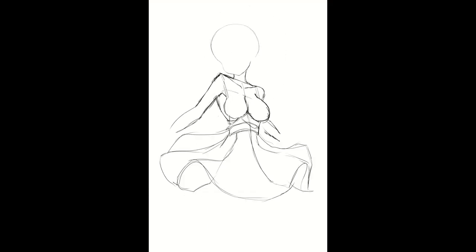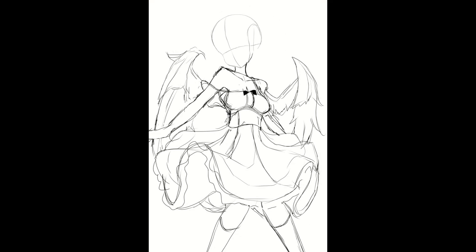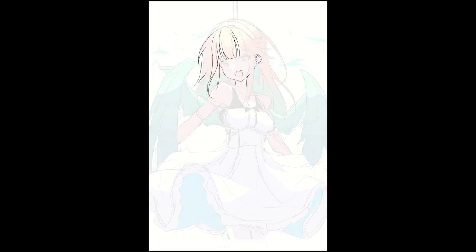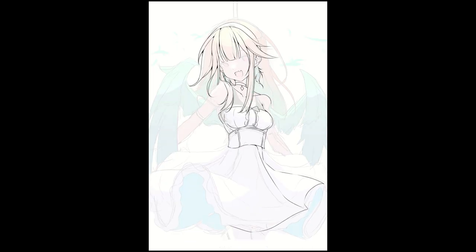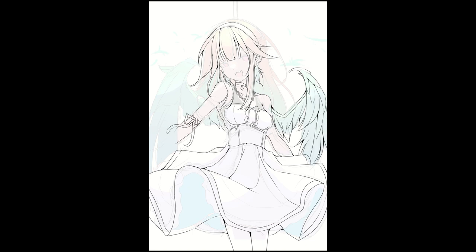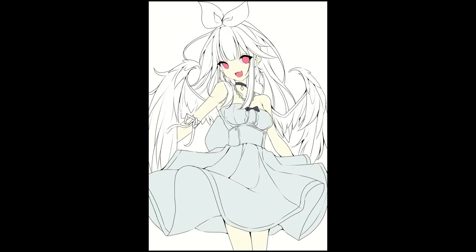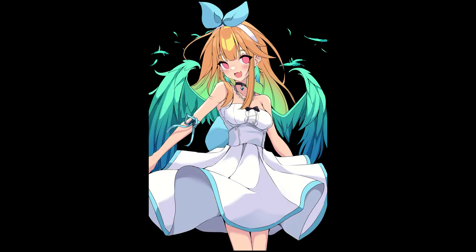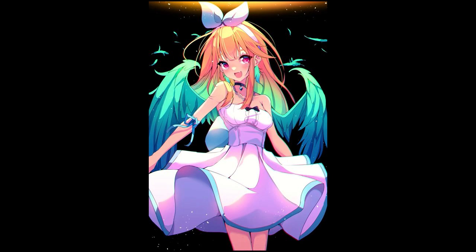What's up artists and art lovers, this is Lost, and this is a brand new series on my channel where I'm going to be going through my artworks and explaining my process and how I made them. You'll also get a little bit of insight into what I was thinking while making it, along with some fun and cool programs you can use that might help your process. Without further ado, let's get to the artwork.